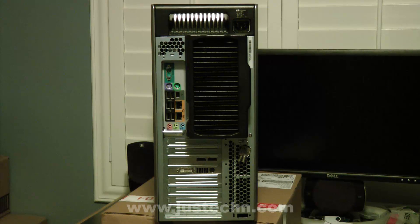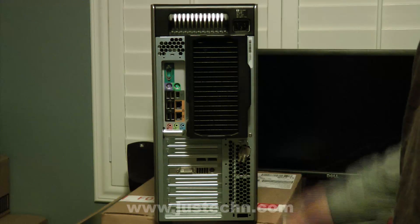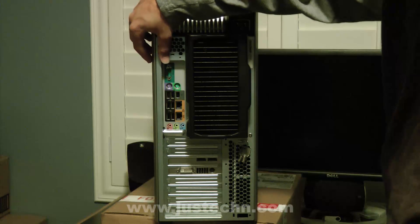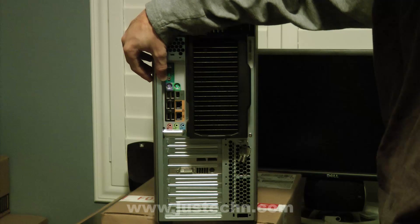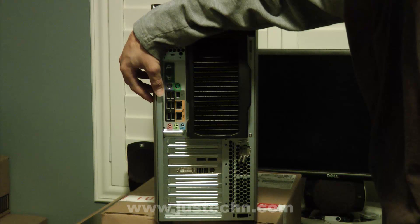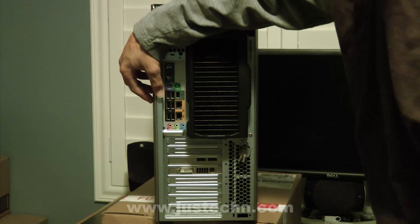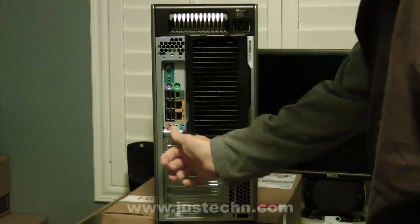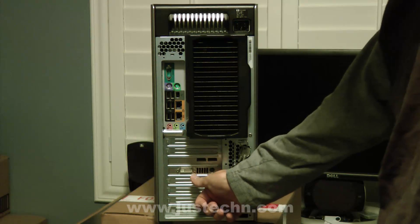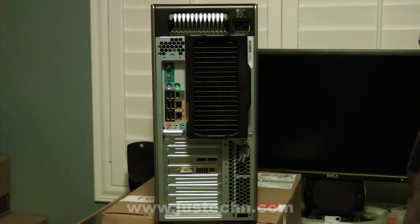Next, let's take a look at the back. The most prominent feature is the two fans here which help to cool the processors inside with the water cooling system. Up at the top, we have serial ports, PS2 keyboard and mouse, six USB slots, two ethernet ports, again another microphone, headphone jack, and also a Firewire port. These slots down here are also used for external speakers. Down here, we have our video card which has two display ports, a DVI port, and an S-Video port.